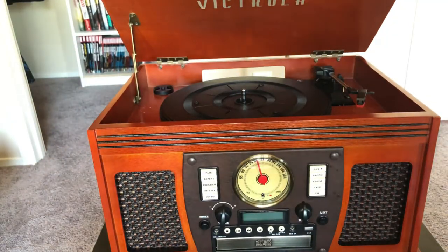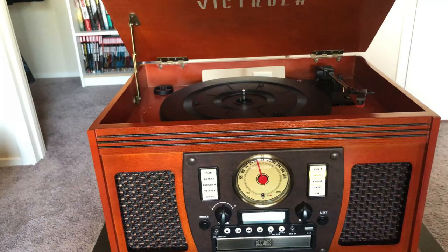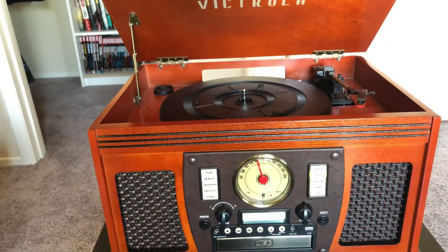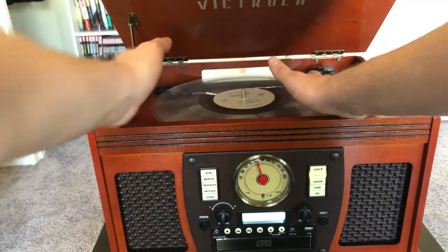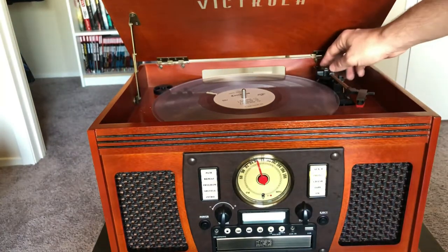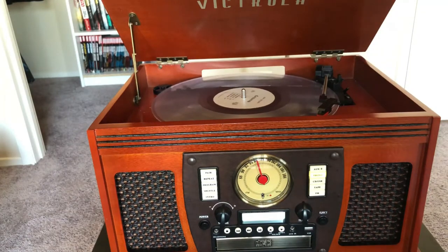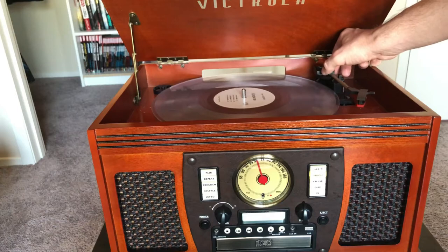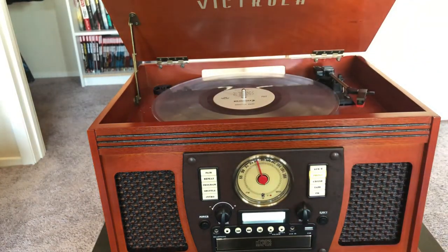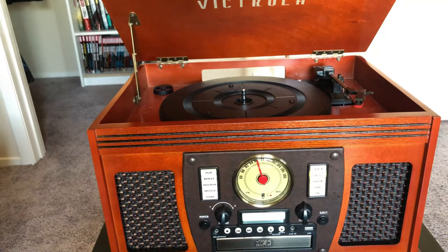We've got our record player lid open. I'm turning on the power, selecting phono, and I'm going to grab a 33 and a third 12-inch LP. I went with a clear one because I thought that would look a little nicer. I can only play a few seconds of each song for copyright reasons, but let's move the lever over and get started. And we just tested out our 33 and a third 12-inch LP — now we're going to try out some 45s.